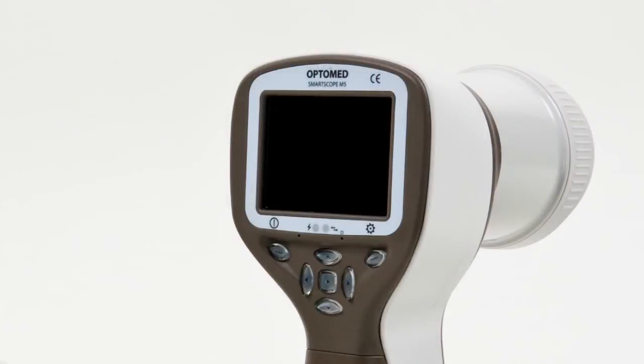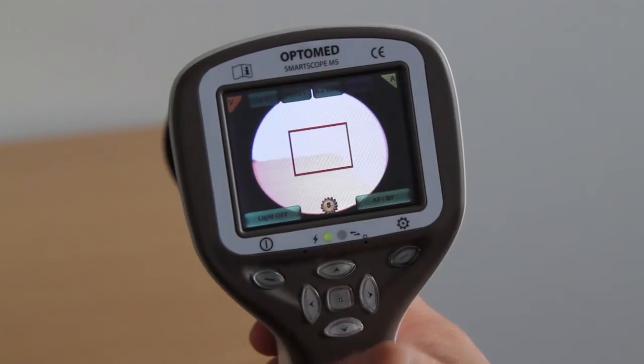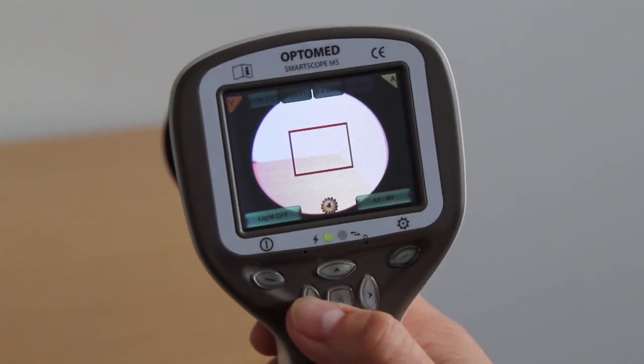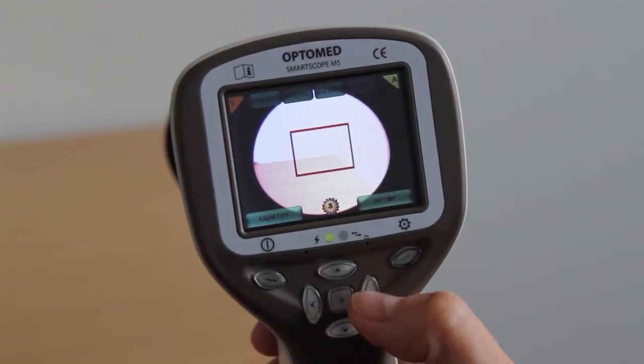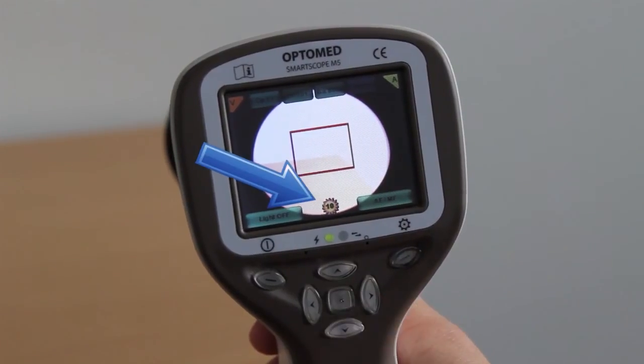Illumination. Activate illumination by pressing the shutter button halfway down. Adjust the level of illumination by pressing the left and right arrow keys. The graphical icon on the bottom of the screen indicates the brightness level of the illumination.